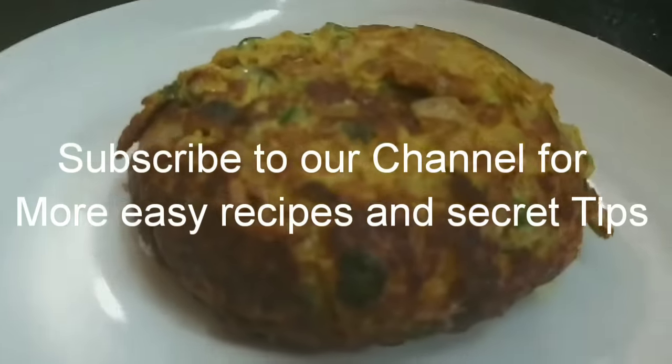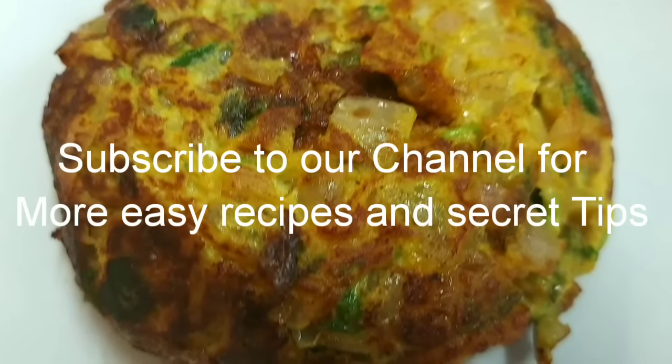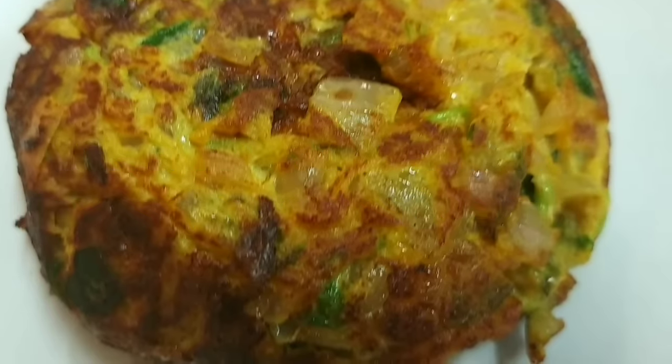If you are not yet subscribed to our channel, subscribe now. You will be able to follow the secret recipes. Press the bell button so you won't miss anything. We will make the omelette immediately.